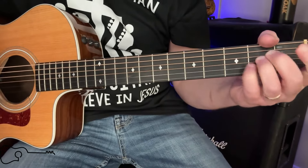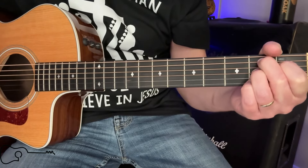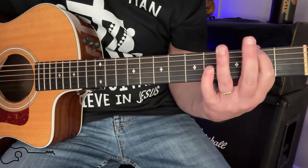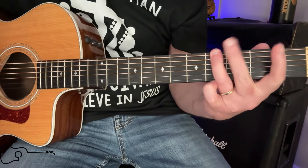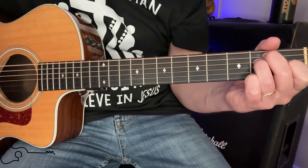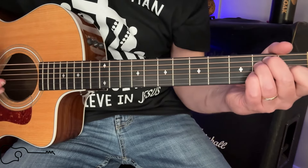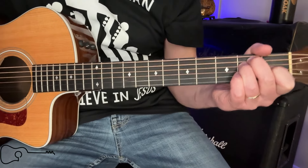Some people are going to chime in and say when you're on that B7, you can go A to a G sharp to an F sharp, and it would sound like this — but we're going to keep it simplified today. If you're the advanced player, you can do that. If not, you can just go ahead and play that B7, stay on it, and then go back to the E.